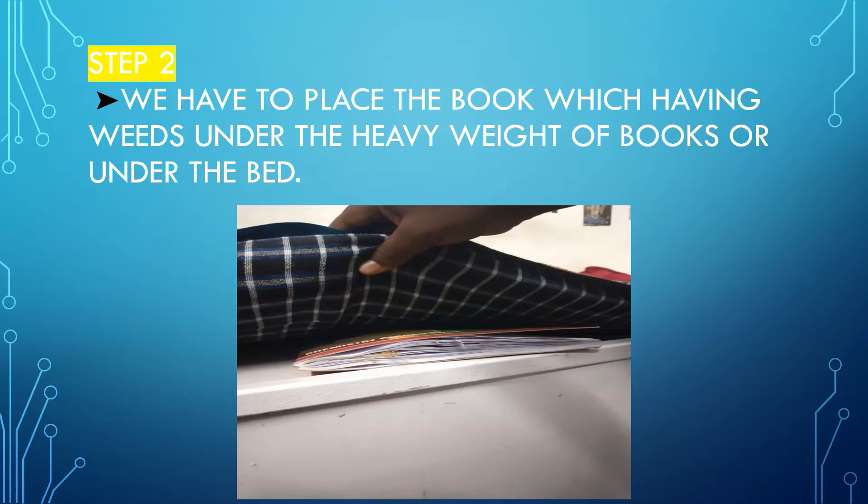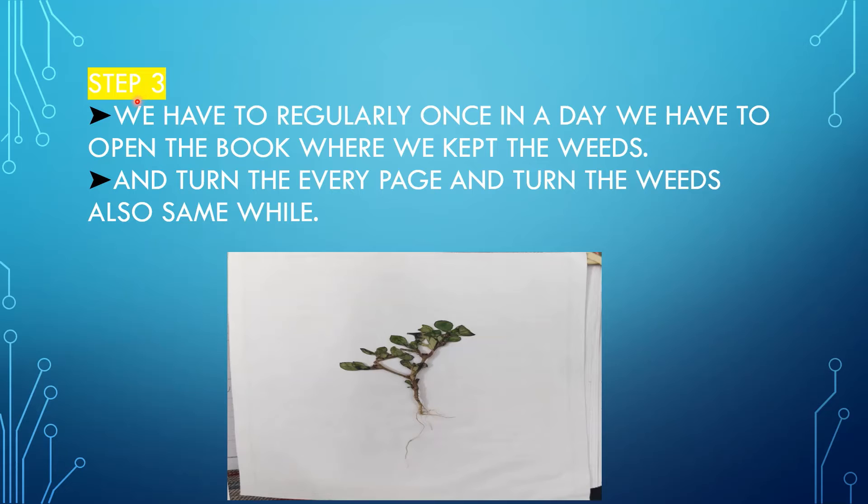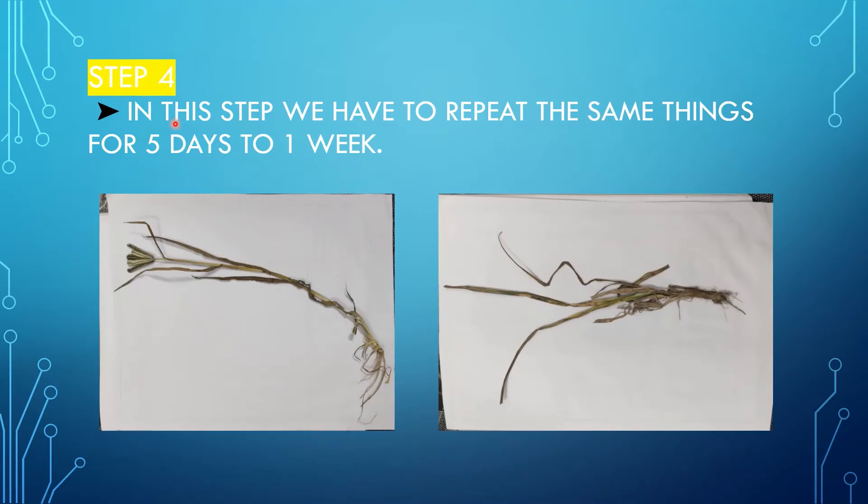In step three, once a day we have to open the book where we kept the weeds. We do this because mainly in the rough book air is not entering, so we have to open the book, turn every page, and turn the weeds as well, to allow air to enter.